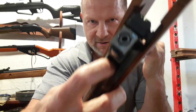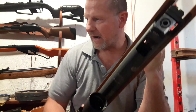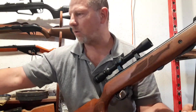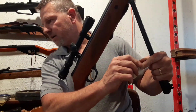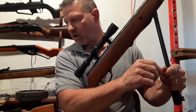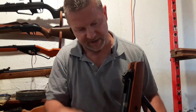Right there is where the problem is. I screwed it in yesterday and it already backed itself out a little bit. So what you're going to want to do — you should really get a q-tip, but I'm going to see if I can stick this paper towel in there and clean it out — then blue loctite it and screw it back in.